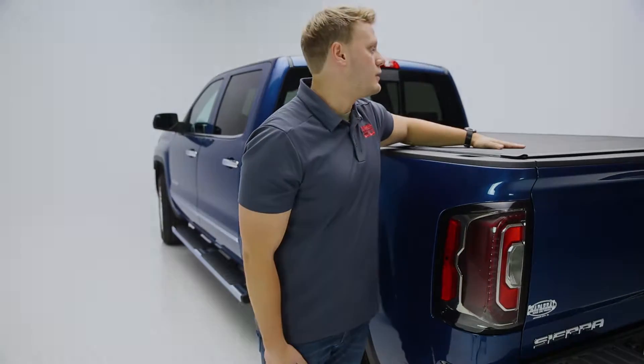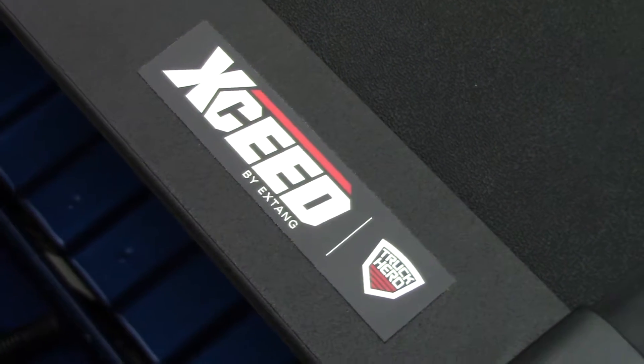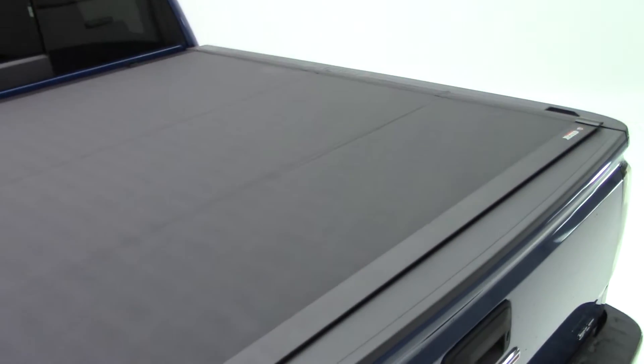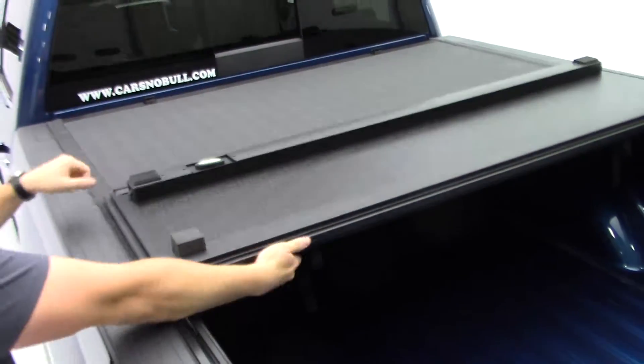All right guys, we're showing you the brand new X-Seed cover from X-Tang. The X-Seed cover is a hard folding flush mount cover with a full vinyl top, so ultimately what you get out of this cover is hard folding security with vinyl water protection.